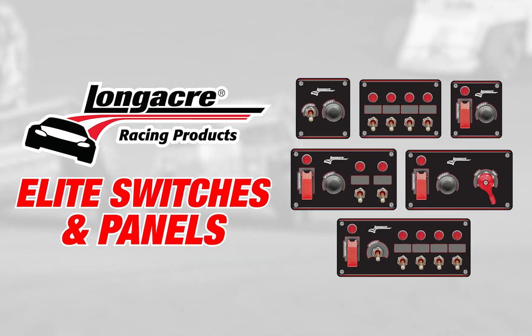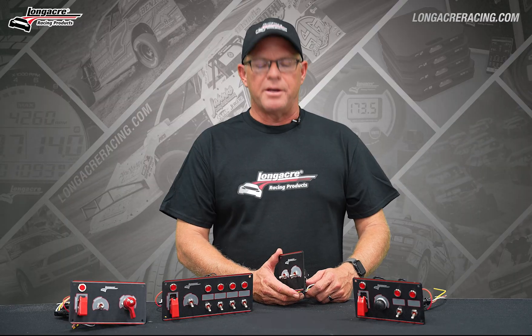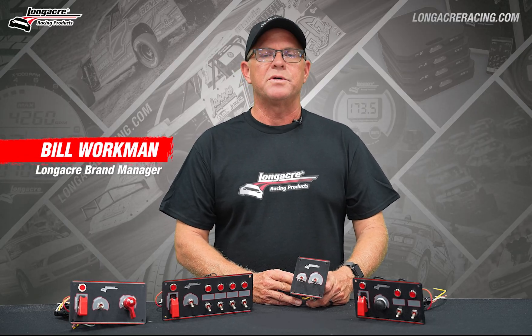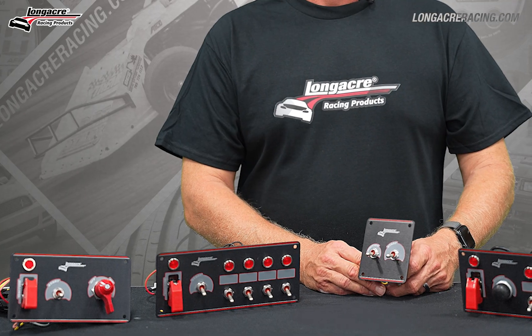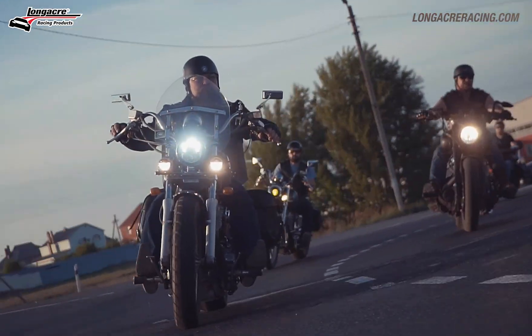One of the latest offerings from Longacre Racing products is our elite switches and elite switch panels. These panels are constructed with IP rated mil spec style switches designed to be run in high vibration environments without failure, and they are also completely waterproof. This is the same style of switch used in watercraft and motorcycles that are obviously exposed to the elements.